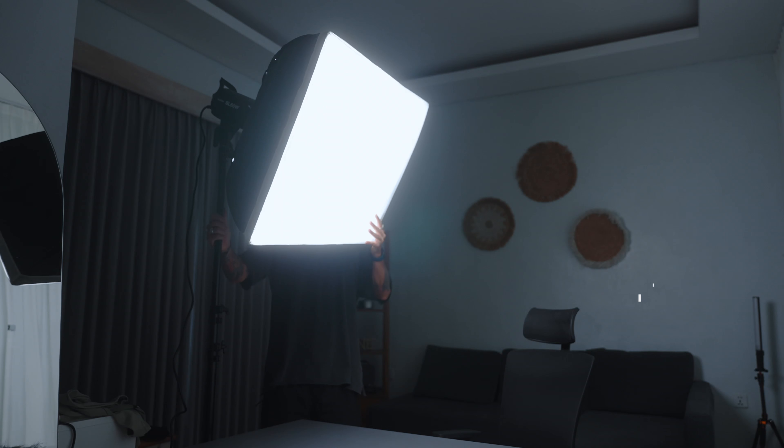Lighting is absolutely everything when you're shooting a video. It doesn't matter if you're shooting on a cinema camera, on an iPhone, or whatever camera you have. If you have good lighting and you know how to use it, your videos will look 100% more professional. The first light we're going to use is the key light.